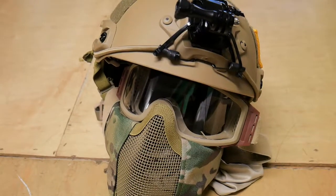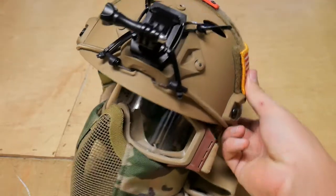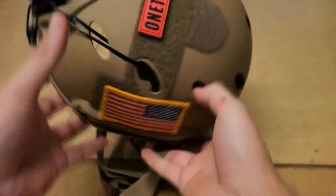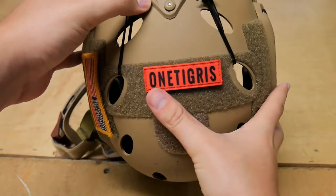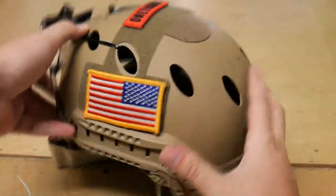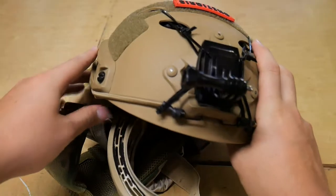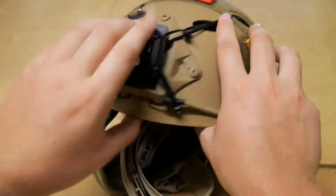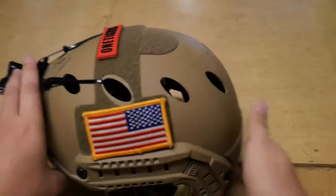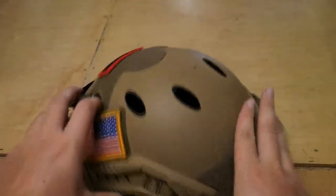Starting off at my head, I've got this One Tigris bump helmet. This helmet has been great — I've owned it for about five months now. I had an Emerson one before and it wasn't that great; it was very uncomfortable and gave me really bad headaches. This one has a different type of foam on the inside, which makes it way more comfortable. As you can see, it's got plenty of Velcro space. I don't really put many patches on it, but it's been a very great helmet.